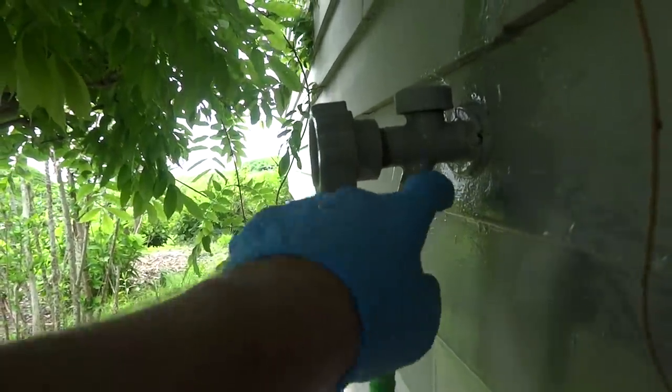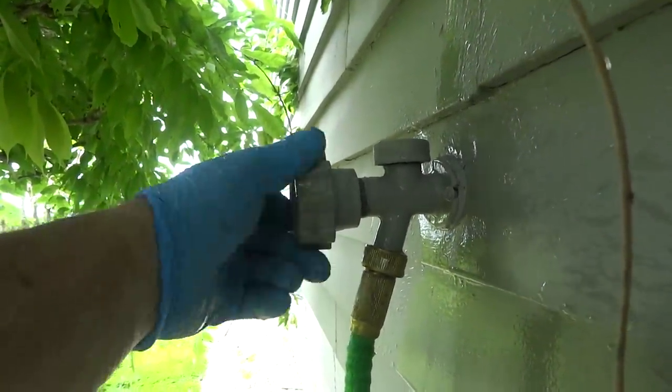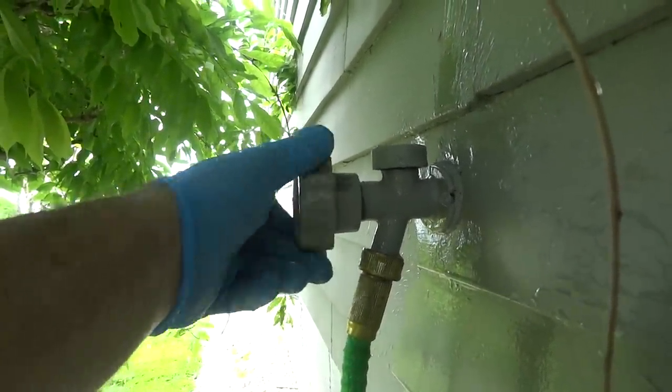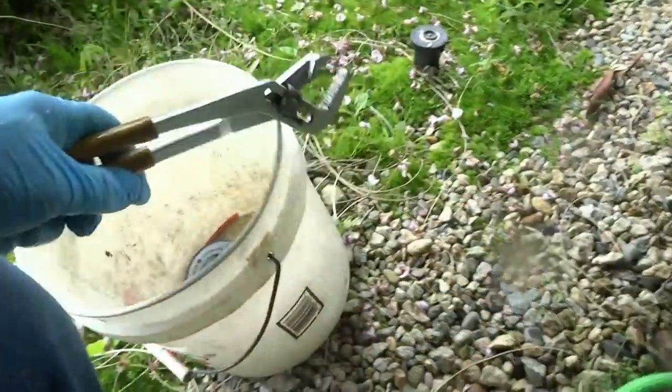That'll have to come off come wintertime — this thing will definitely freeze. We'll go downstairs and make sure we've got no floods down there, but this one's fine.